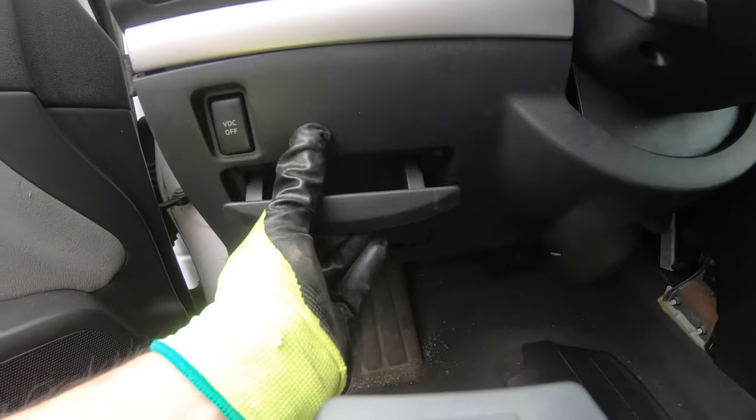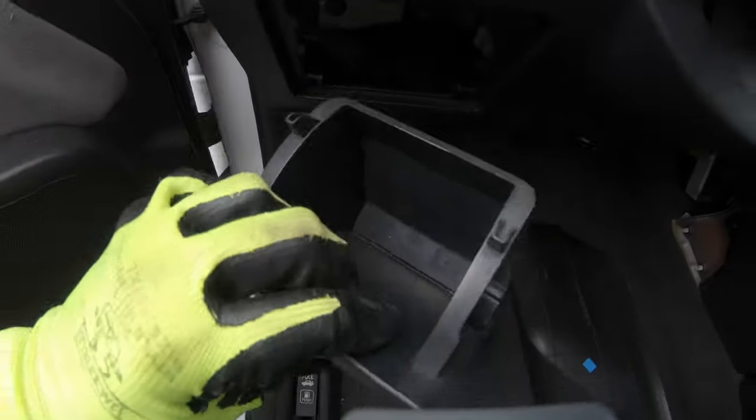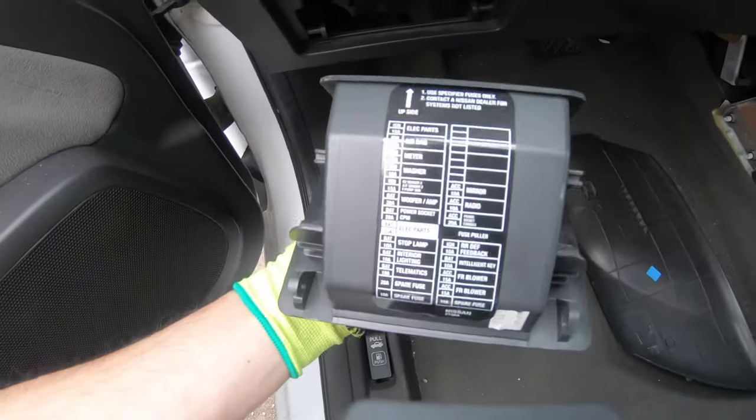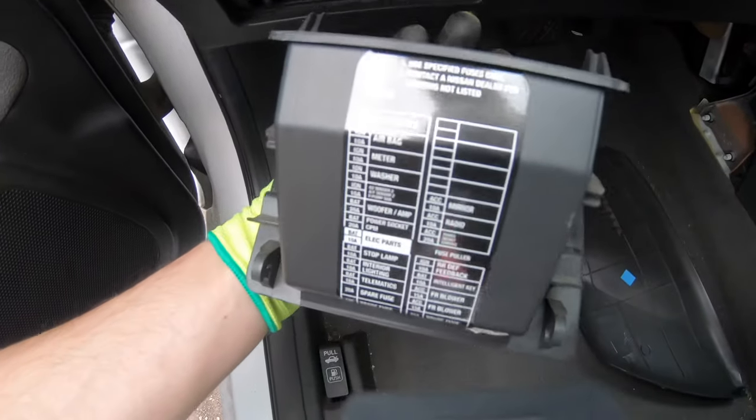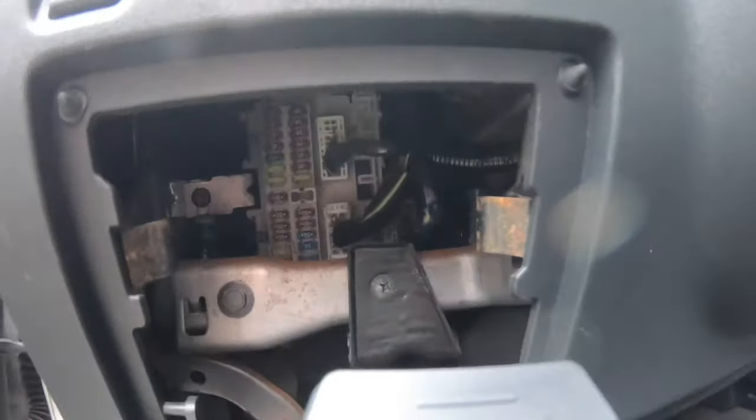The first fuse box is on the driver's side. You need to remove this coin storage — it's very easy. Just pull it out like so and you'll be able to remove it completely. There'll be a diagram of the fuse box printed on the other side, and the fuse box is right there, deep inside.